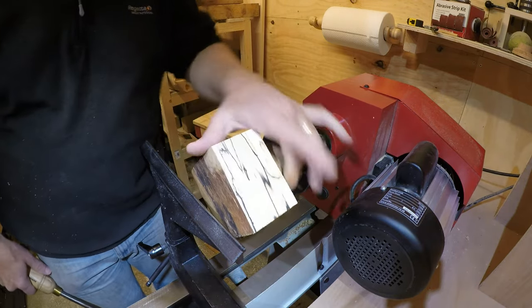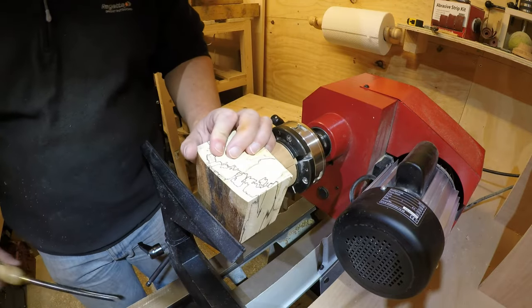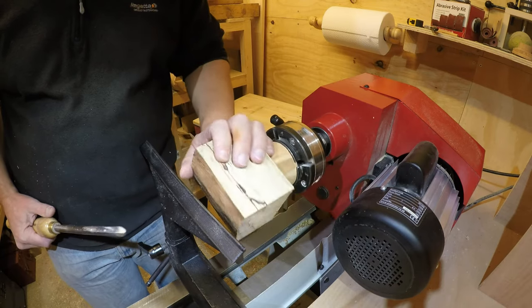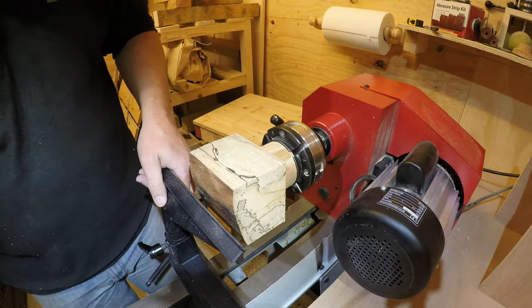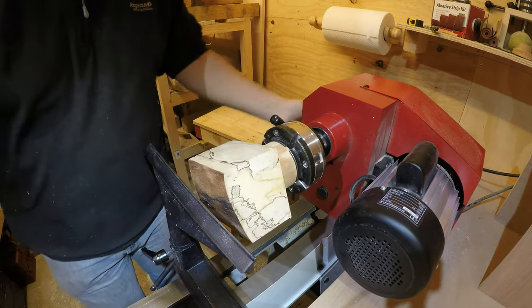The hot glue has had plenty of time to harden now — probably 5-10 minutes. I did put a bead around the edge as well, just to make sure. Let's try and get this turned down. I still haven't got myself a bowl gouge yet, so that is seriously getting high on my shopping list. Let's take it down.